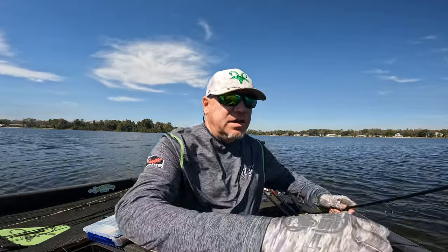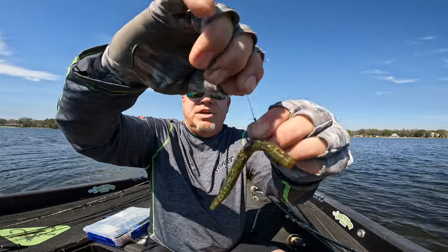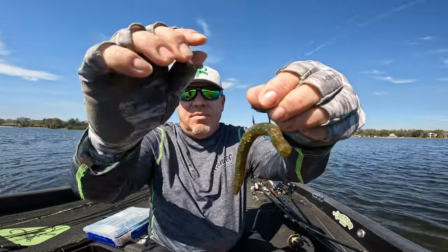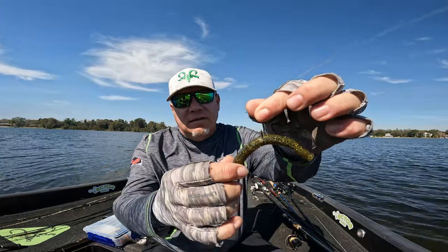So when you get your fish around a dock, you have the confidence to pull that fish out. As you see, I got mine wacky rigged with a nail weight, cross body, so it comes through the water. No issues with weedlessness, and almost every fish is hooked in the top of the mouth.